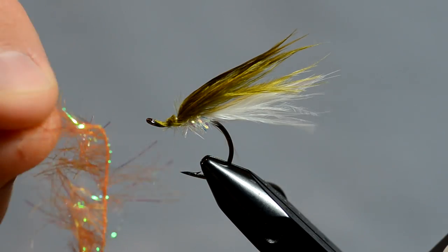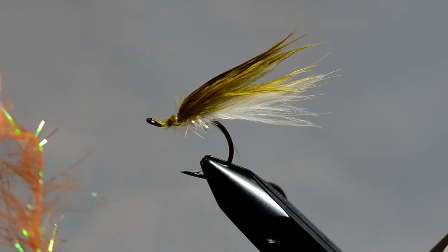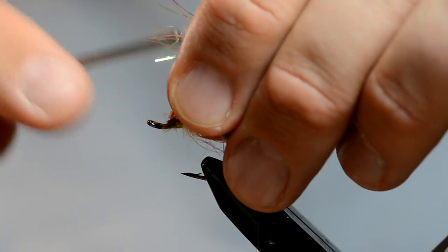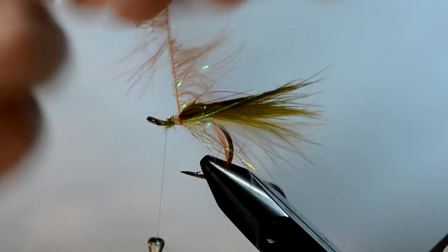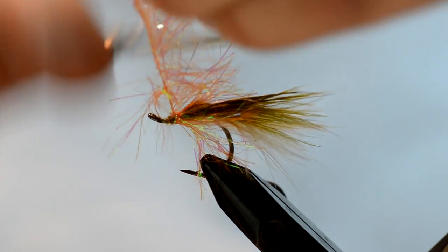I'm going to tie in some Palmer chenille now. This is medium size and it's orange to give it kind of that orangish bluegill gill plate color that they have. I'm just going to tie that in close to the head and wrap forward with three or four wraps. You don't want it to be too crazy.